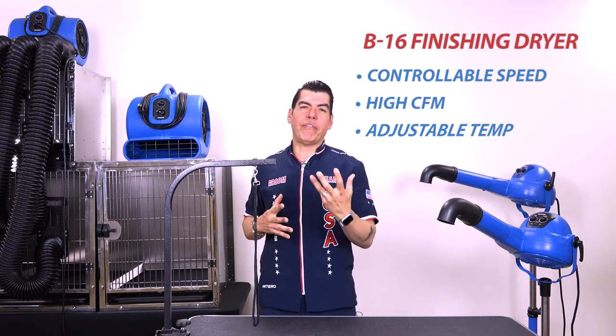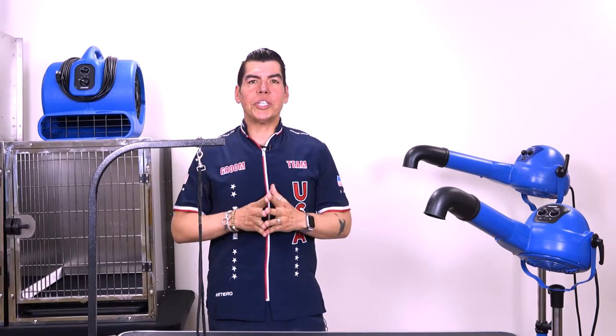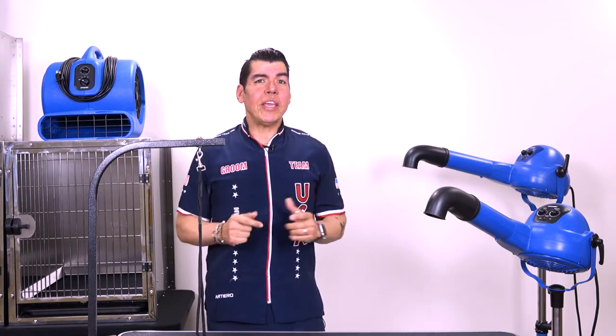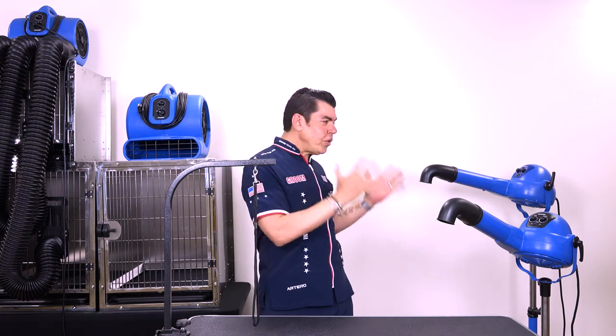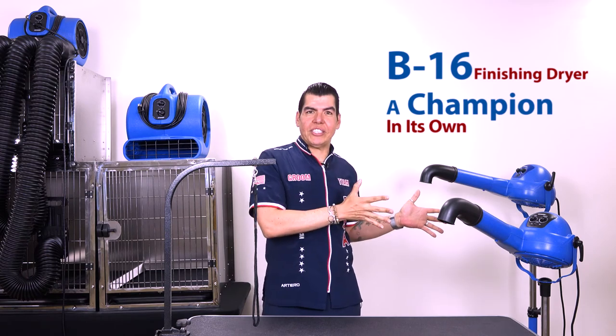Living in a time when customers are getting more demanding, they want their dogs to look great — they want their dogs to look like show dogs, like champions, even if they're not champions. But you need champion equipment. If you want to elevate your practice in your grooming salon, you need professional equipment like the XPOWER B16 stand dryer.